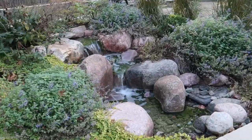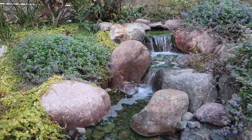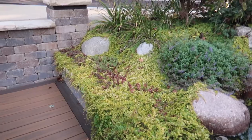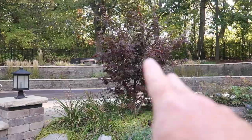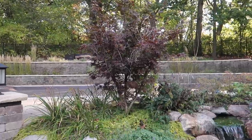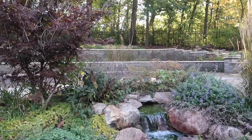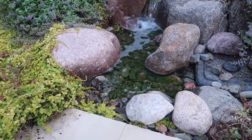All right, so here's the pondless waterfall. It's a great little pondless. Chris and I put it in probably three years ago. I love to come back and see how full all the plants are. Look at the creeping Jenny just cascading down through here. Japanese maple needs a little pruning but still going to look really good. You can see the catnip flourishing. That's some azaleas back there. But everything looks fantastic — it looks exactly like I wanted to, except for one thing.